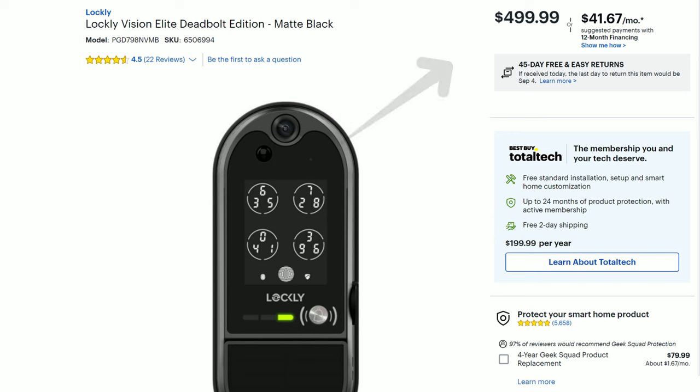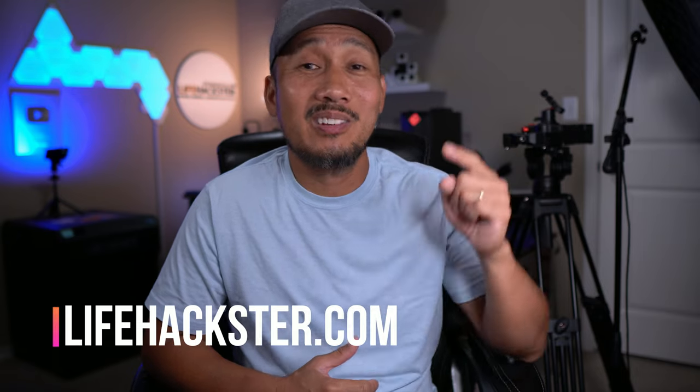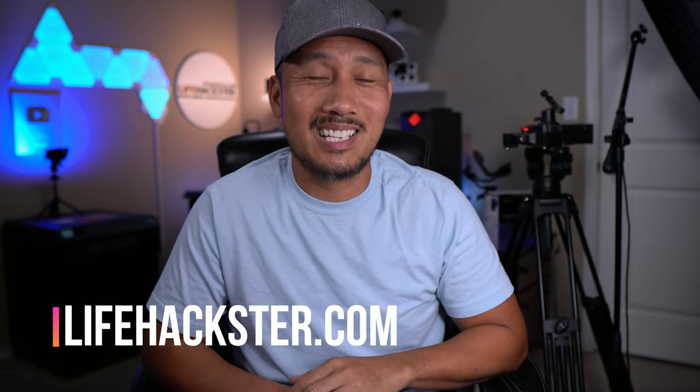Lastly, the price — Lockley is normally an expensive brand, and I'm not sure yet how much they're going to sell this for, but I'm sure it will have a premium price. So what do you think of the Lockley Vision Elite? Comment down below. That's it for this video — thanks for watching, and see you in the next one.